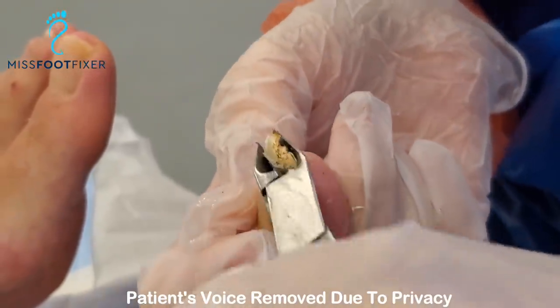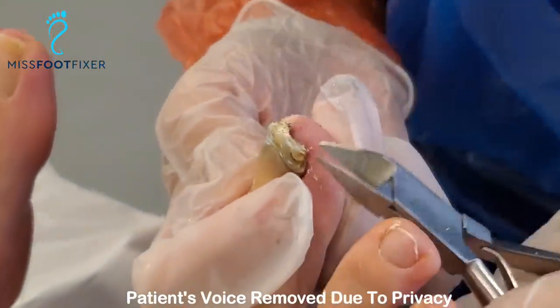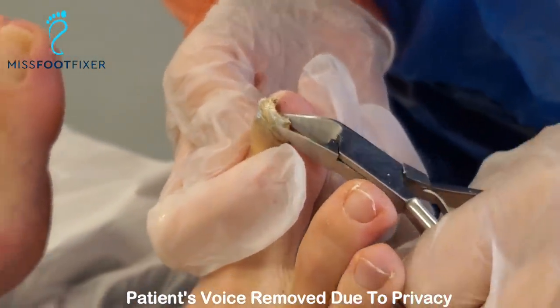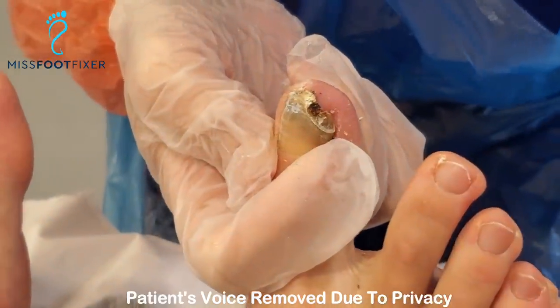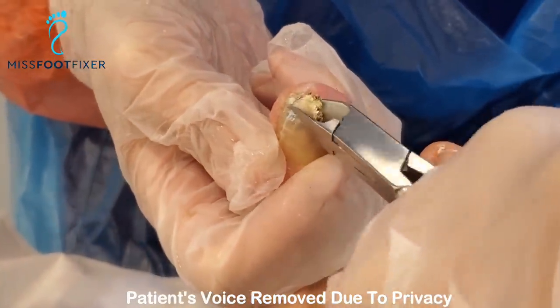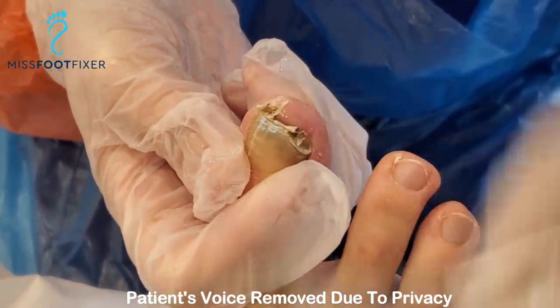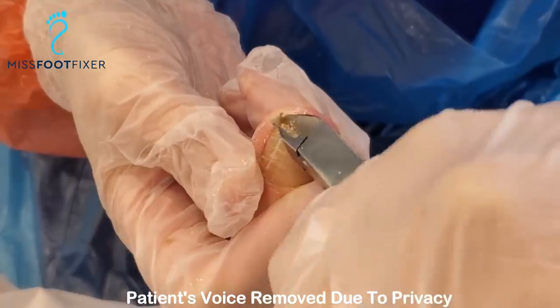Bits and chunks are coming. And it's not too painful, right? She said no. I make noises — we all make noises when we go to the toilet, so it's nothing.